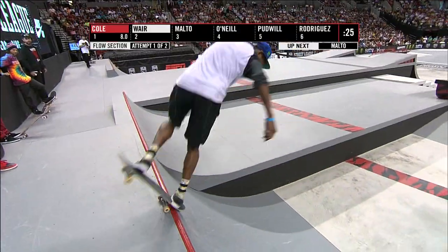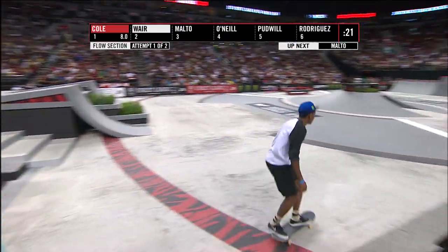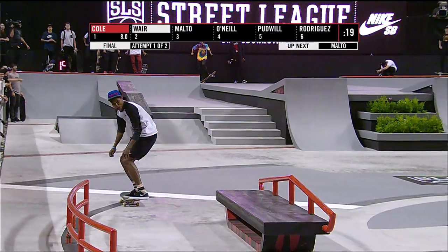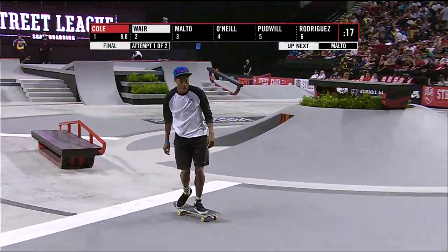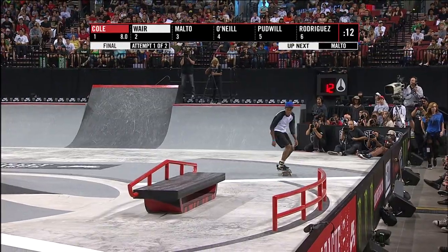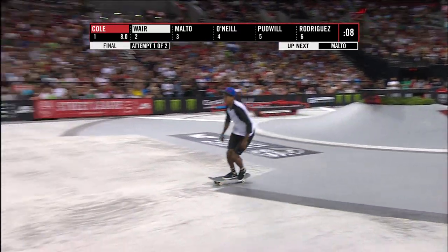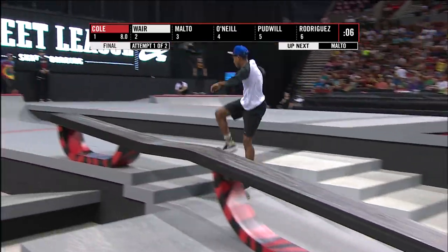Poppin' nollie heel flip right there, wedge to wedge. Backside — no stop motion at all, that's the way you do one. And Ashad's starting things off right. Still got 15 seconds to play with here. He's got a lot of tricks in this flow section. Kicks the backside tail into big spin — still holds onto it. Ashad Ware.